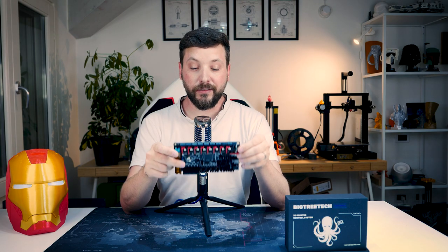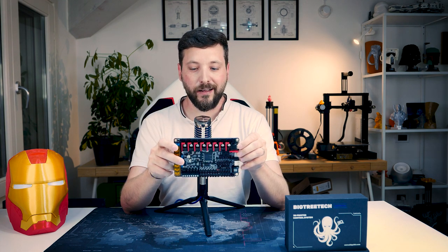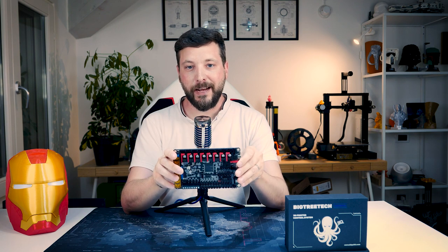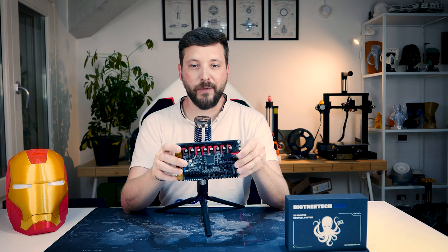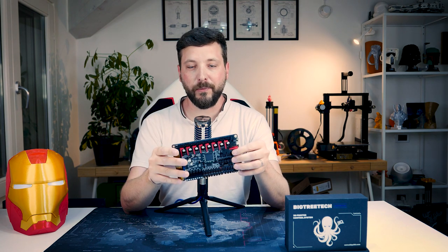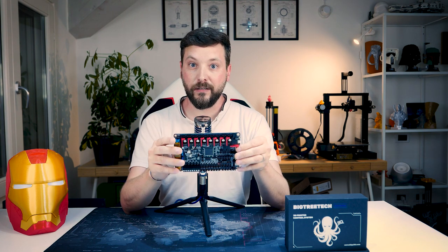That concludes it for today. I wanted to share my plan: I'm going to use this board with Klipper. The next step is to purchase a Raspberry Pi, connect it, maybe design a case that fits in the Ender 3, and then customize and optimize the setup for Klipper. I hope you enjoyed the video — until next time.